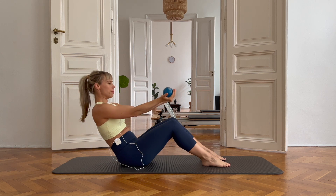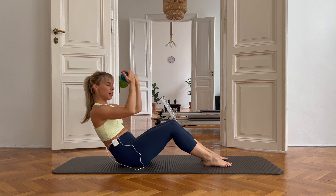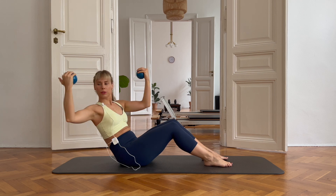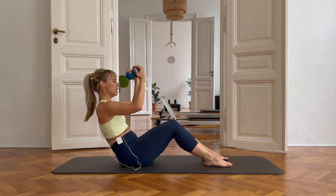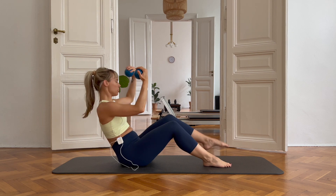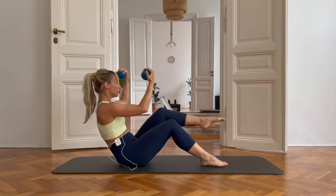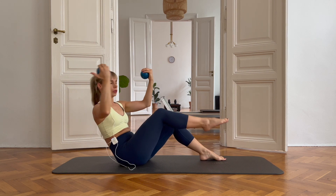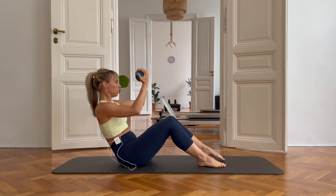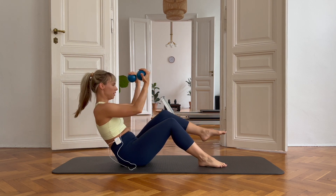Now I'm going to roll down, bend my arms into a 90 degree, really carving my belly out, keeping that C curve and open to the side. Back to center. The other way. If you want to take this to level two, you can lift one leg up into tabletop like this. If it's too much, you can just do the upper body. Eight. Nine. Ten. Beautiful.